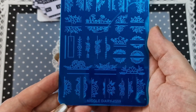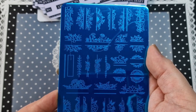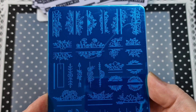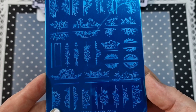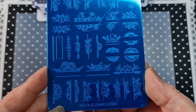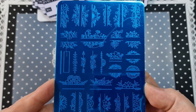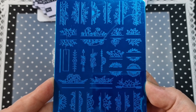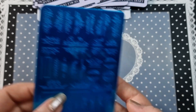Next up we have X009 — it's sort of abstract, a bunch of flowers. I do like these plates. It'll be really good for stamping as well. A very nice plate. That is X009.